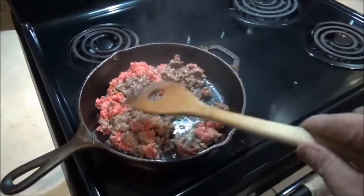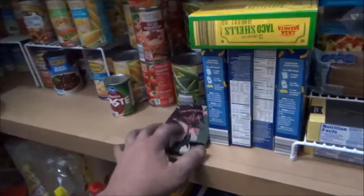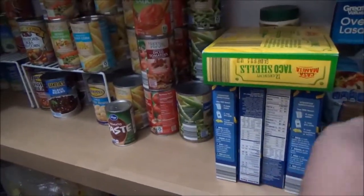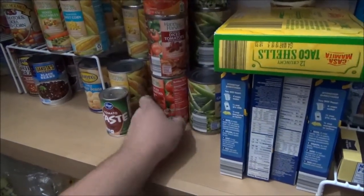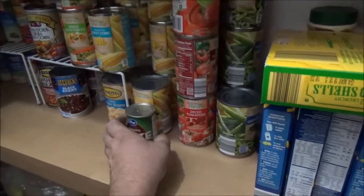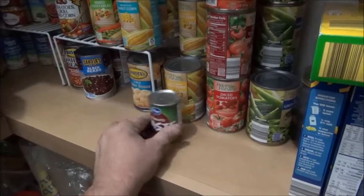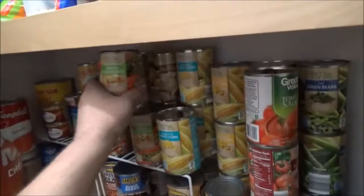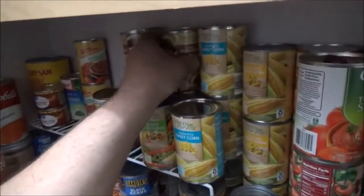I'm just going to brown this all up until it's done. Meantime, while that's getting done, let's come in the pantry and see what we can raid. I've got some green beans, some tomatoes, stewed tomatoes — I like to use stewed tomatoes, the whole ones, but all I've got is some diced ones. I've got some corn, a can of whole kernel, some mixed vegetables, and definitely some taters.